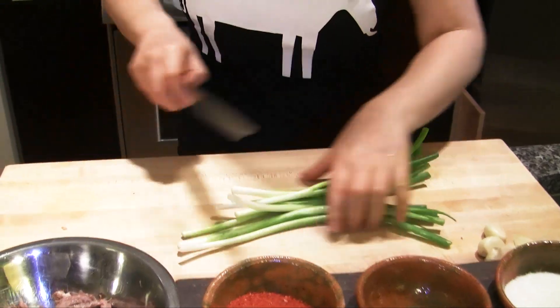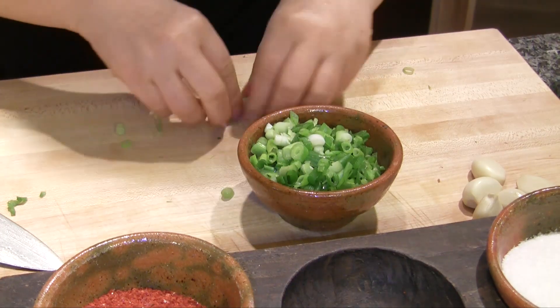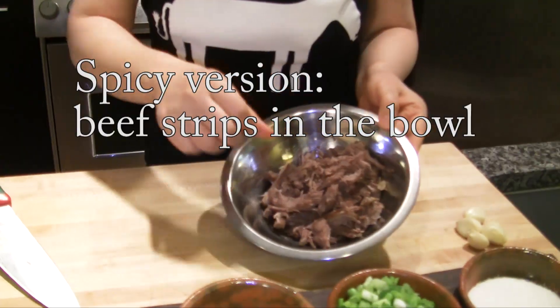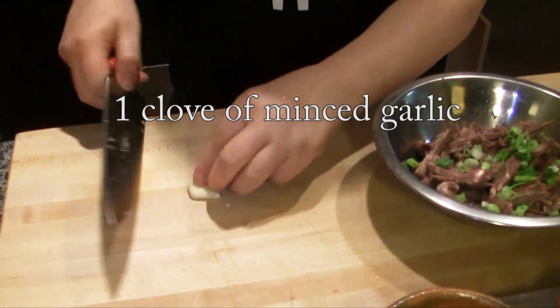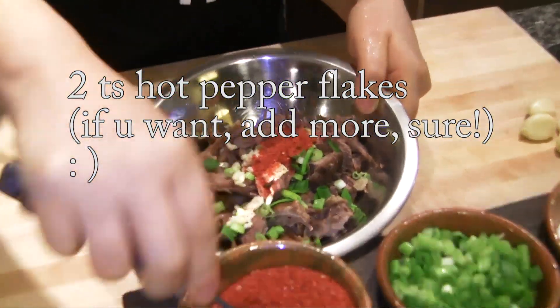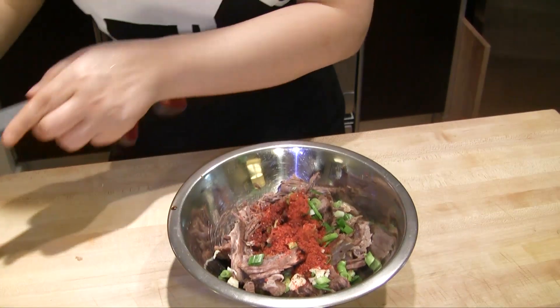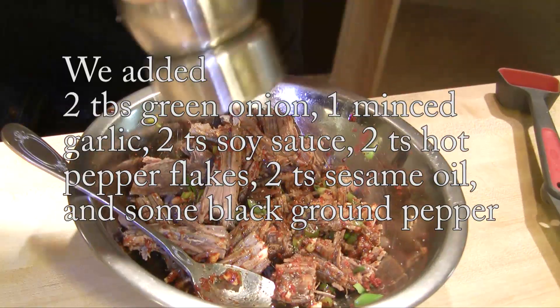Delicious bone soup is going to be served with rice. Let's chop some green onion. For the condiment, we have hot pepper flakes, green onion, and salt. Put some green onion, one clove of garlic, soy sauce — one or two teaspoons — and sesame oil. Mix it well. Add black ground pepper.